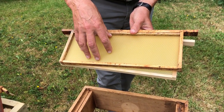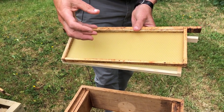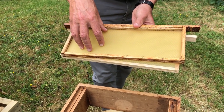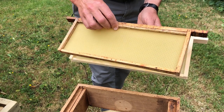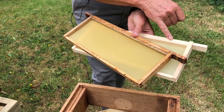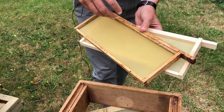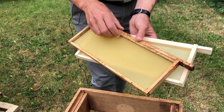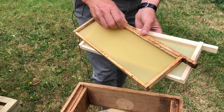Unwired foundation is what we use for cut comb. The vast majority of the frames that we put into our supers have unwired foundation in. You can still spin it but you need to do it rather slower, but definitely this is the stuff you need for cut comb honey. This frame looks dirty but it's actually an old frame that we've sterilized — steam sterilized, scraped — and is ready to be used again in the hive. We never throw frames away until we have to.